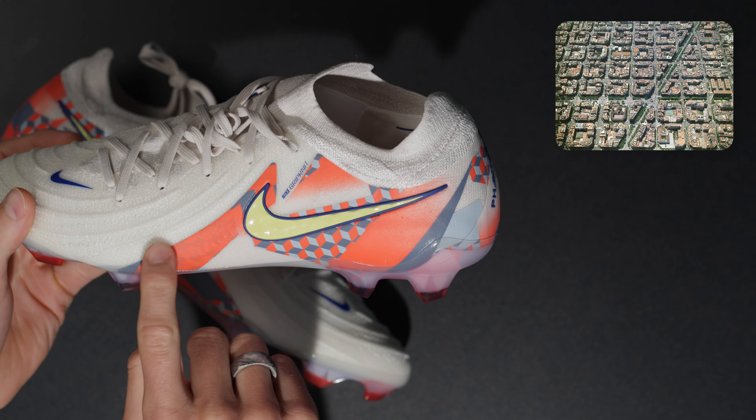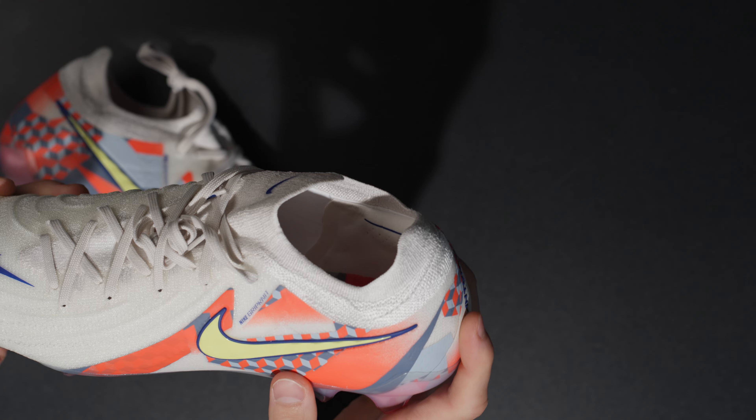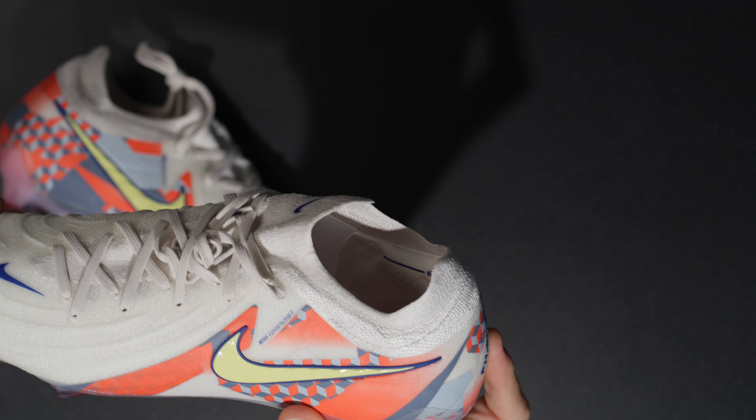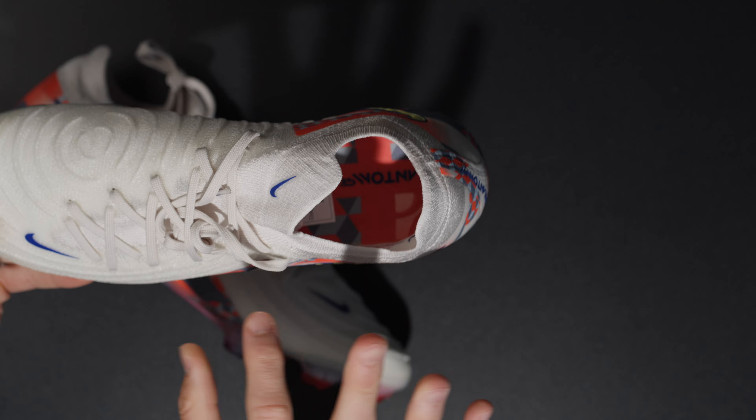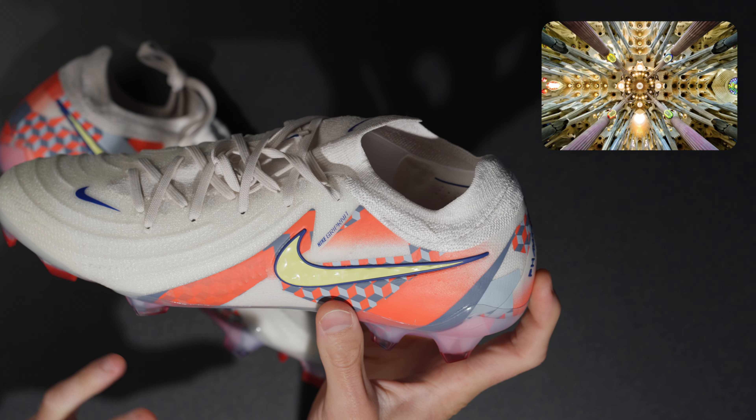These are a combination of Barcelona the city and one of my favorite football boots on the market today — the Nike Phantom GX2 Special Edition Barca. Let's hop straight into the unboxing.